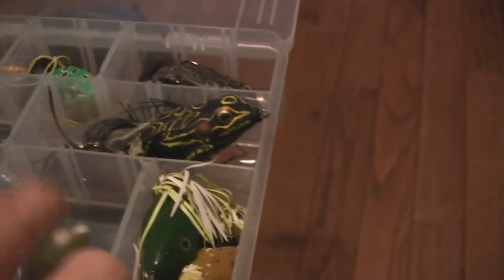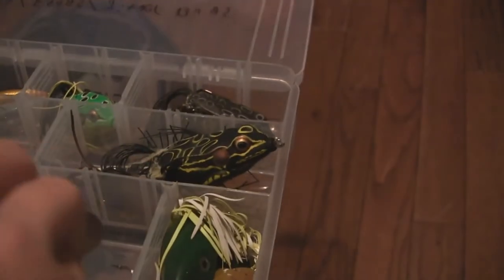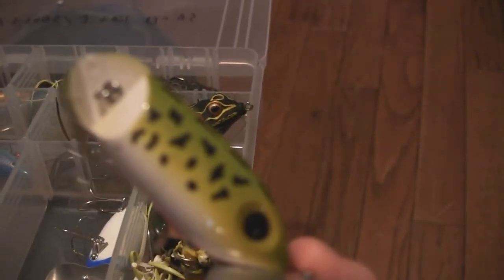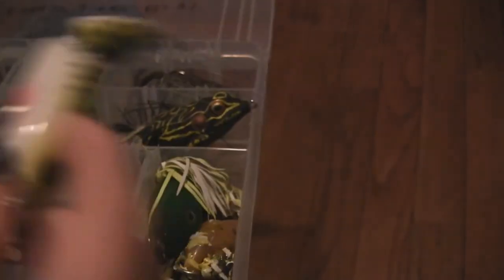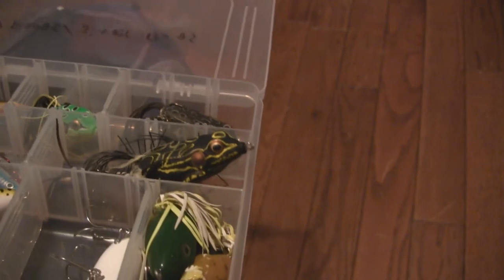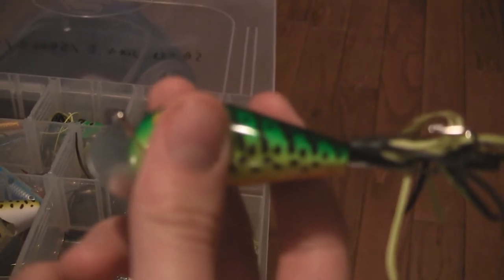Going into my jitterbugs now. Here's my first jitterbug — it's got the blue head with the white body and the other eye around it, just regular on the bottom. Here's my main jitterbug; it's got the speckled black with the green top and kind of a red part on the bottom, which represents an injured baitfish. And here's my other jitterbug — it's not jointed.